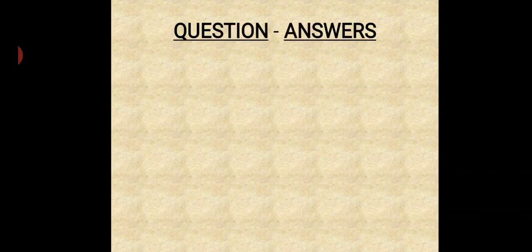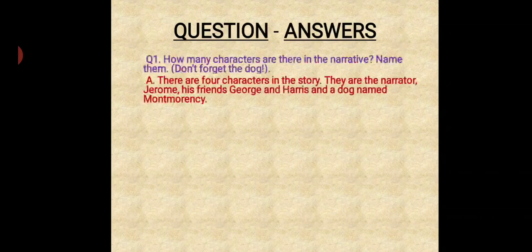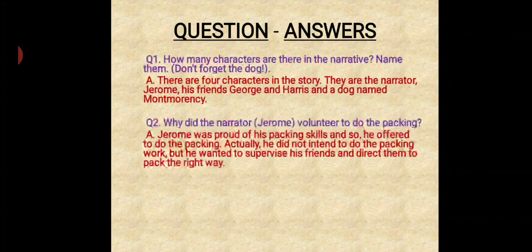Now, coming towards the question answers. Question number one: How many characters are there in the story? Name them. Don't forget the dog. There are four characters in the story. They are the narrator Jerome, his friends George and Harris, and a dog named Montmorency. Question number two: Why did the narrator volunteer to do the packing? Jerome was proud of his packing skill, so he offered to do the packing. Actually, he did not intend to do the packing work himself, but he wanted to supervise his friends and direct them to pack the things.